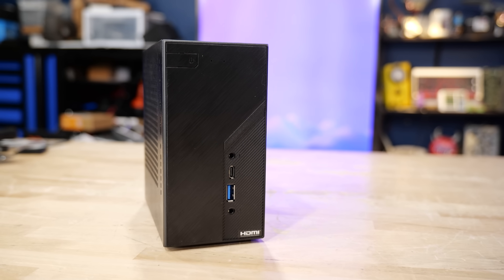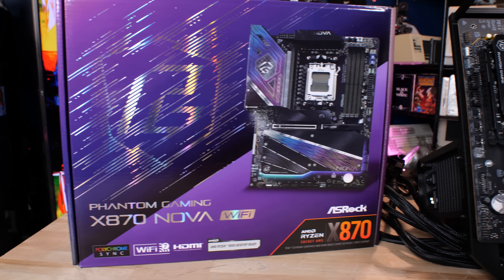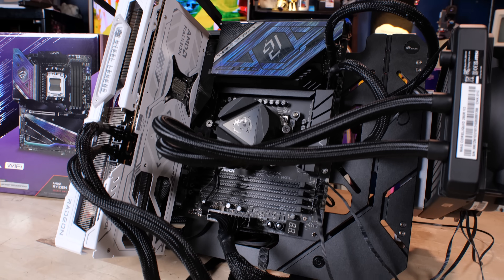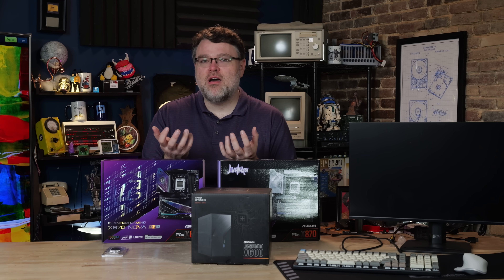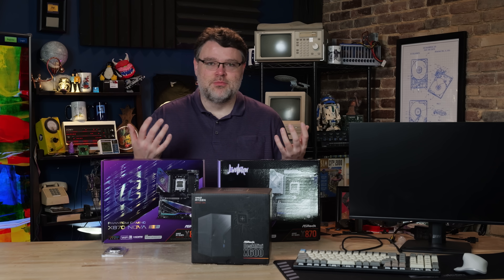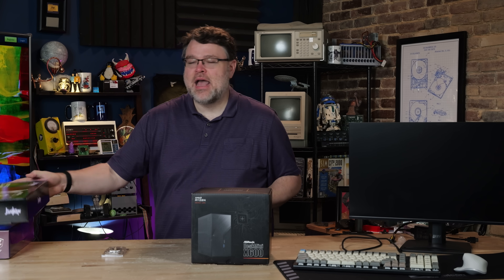We're going to try it in there — it's not on the CPU qualified list, but I think it's going to work. There are also other motherboards like the X870 Live Mixer Wi-Fi and the X870 Nova Wi-Fi, which I'm doing a video on separately. These are desktop class motherboards that will let you use these CPUs in ultra-low power. AMD has really insanely awesome performance per watt. We're going to look at it in a Linux home server context with desktop class motherboards.